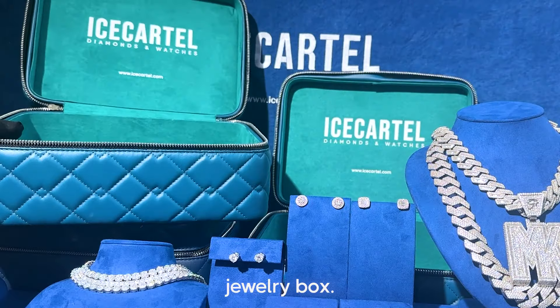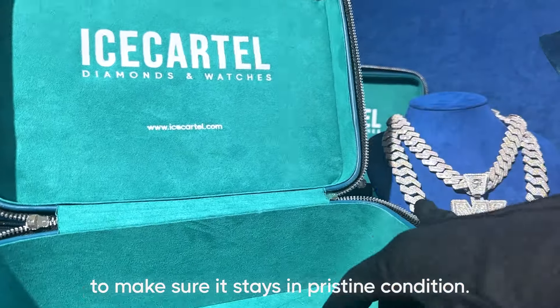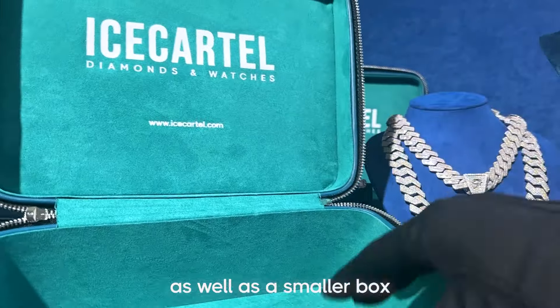You can use this jewelry box for traveling or for storing your jewelry to make sure it stays in pristine condition. Inside the box you'll also find a cleaning cloth as well as a smaller box for storing your sunglasses.